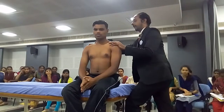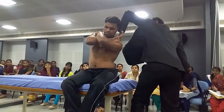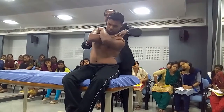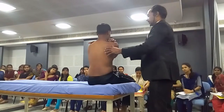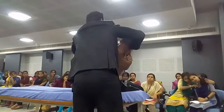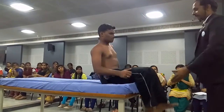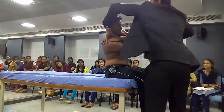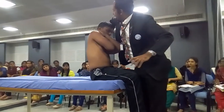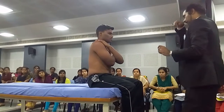For lateral flexions, same hands on opposite shoulders. He bends to the left — left thoracic lateral flexion. This forearm becomes vertical, this forearm becomes horizontal — give the over pressure. For right lateral flexion, this becomes vertical, this becomes horizontal, and I give the pressure to this side. This vertical forearm is giving the over pressure.